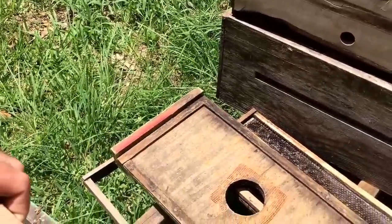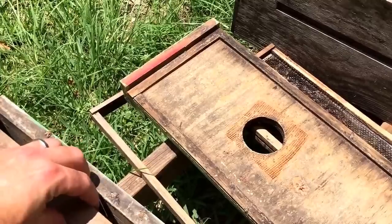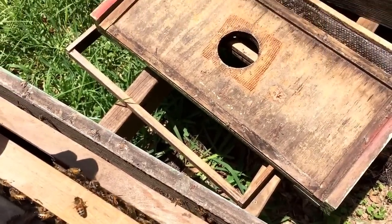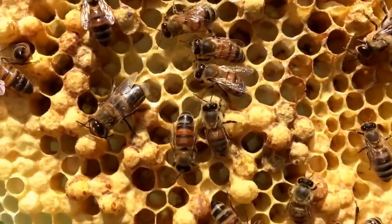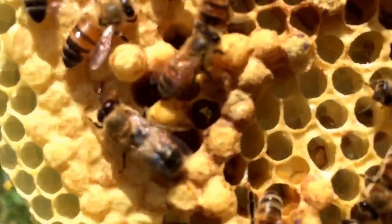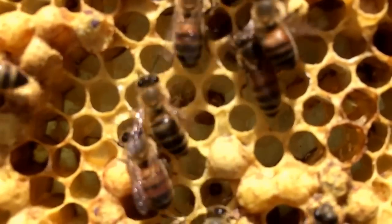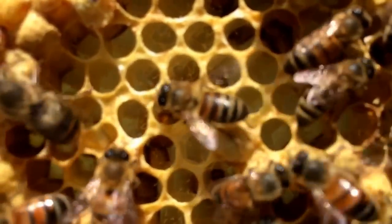I got scared for a second because I pulled that frame the first time and I didn't see her. So I started looking at the next frame over and I found a bunch of cells with a bunch of eggs. I'm not sure if I can get the light right so you'll be able to see, but here — I think you can see it right there in the middle of your screen, in the bottom of those drone cells. You see eggs scattered all over the bottom of the cell, laying on the side, just all sorts of crazy places.